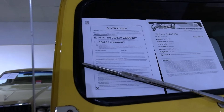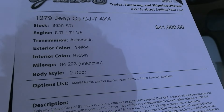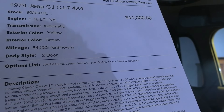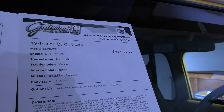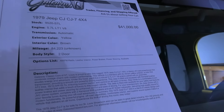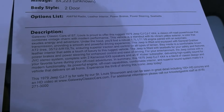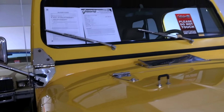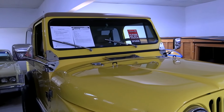Here we'll go ahead and check out the specs. Once again, it's a 1979 Jeep CJ7 with 84,000 miles on the odometer — but of course that's kind of a moot point at this point because it's all been swapped over. If you need additional info, you can always go to the website at gatewayclassiccars.com. They have tons of additional photos, video clips, and all the information you could possibly need.